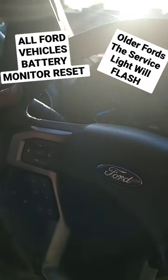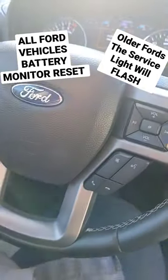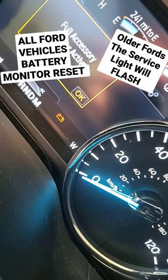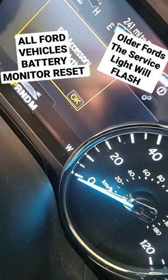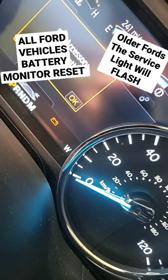Flash the brights five times — one, two, three, four, five — then press the brake pedal three times — one, two, three. Now wait and watch the battery light. And now the BMS is reset.